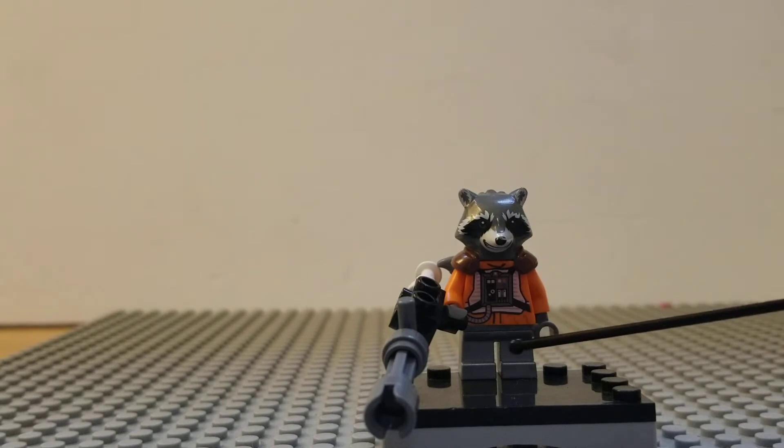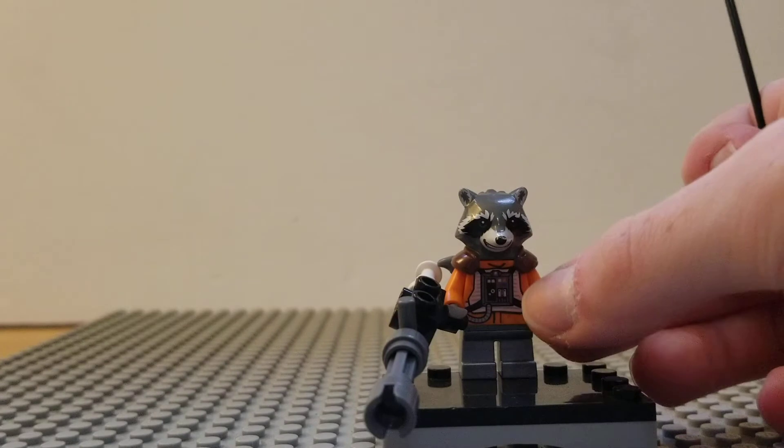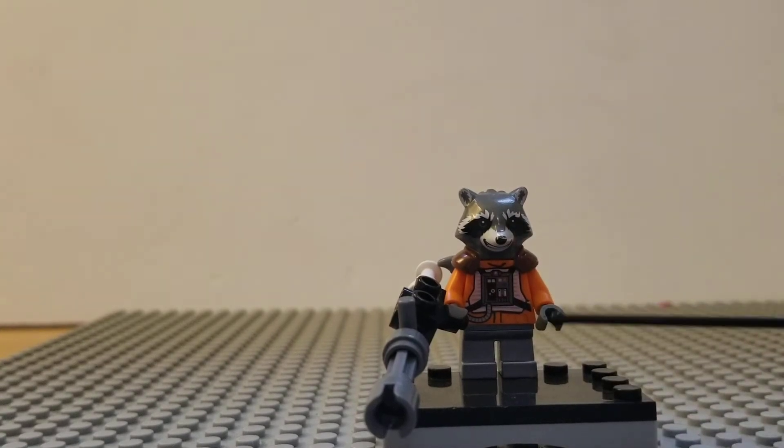I used the orange arms, which can also be found on that same torso piece. It comes with white hands, but I decided to use gray ones — these are actually on the official Rocket Raccoon minifigure.